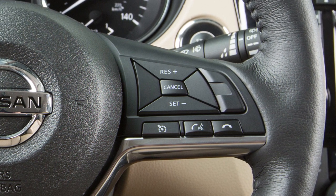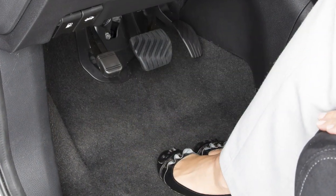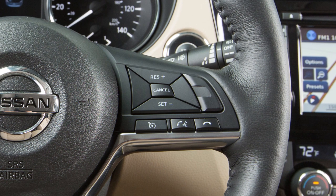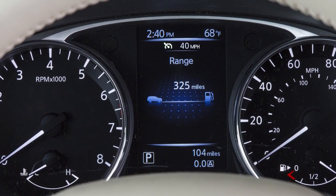To cancel cruise control, push cancel or tap your brake pedal. If you push cancel but leave the cruise control on, the speed will continue to be displayed to let you know what speed the vehicle will return to if you hit resume.